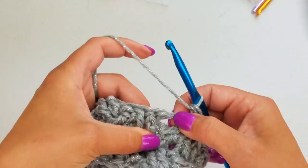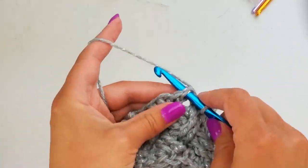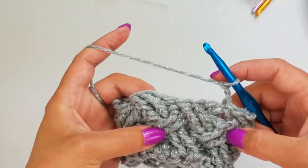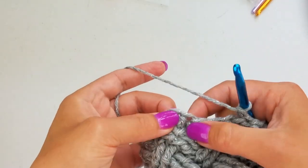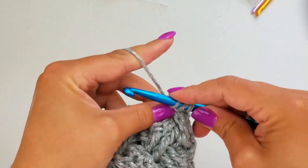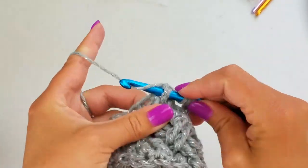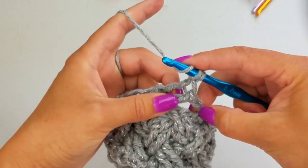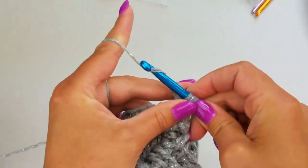Now we're going to slip stitch into the first treble crochet that we have here. Chain two. And you're just going to continue repeating the last two rounds. You're always going to skip those first four stitches, and then do your first front post treble crochet into the fifth stitch, and into the next one. You can just keep following up the pattern until it's as big as you want it. We're going to work behind these and into here, and we'll finish up the first and second stitch when we come back around at the end of the round.